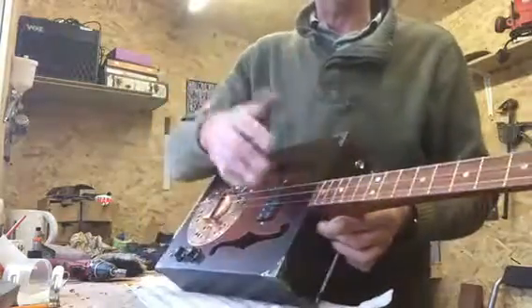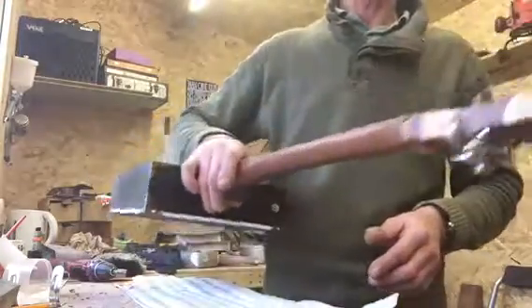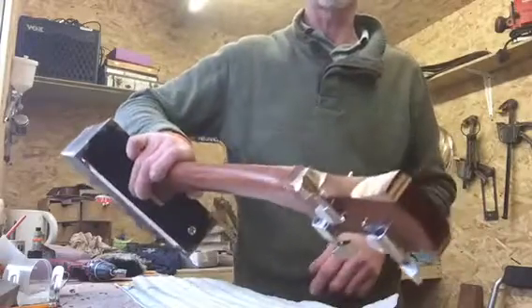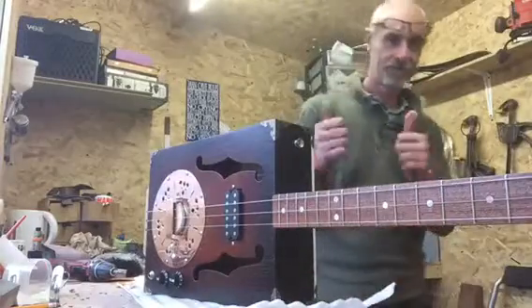Sapele neck and a Sapele fretboard on this one as well, just to match. Probably about a 6-7 piece headstock of Sapele, ash, and other exotic woods stuck on the top there. He also wanted a couple of strap buttons, so you've got those as well. Thanks for letting me build it. Cheers.